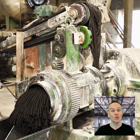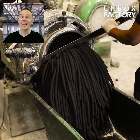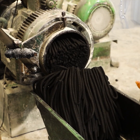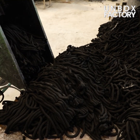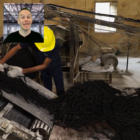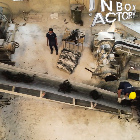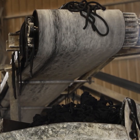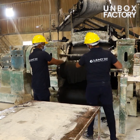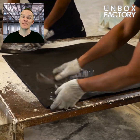Now it is loaded onto a machine. After that it is cut and stored. Now the rubber is cut according to size.